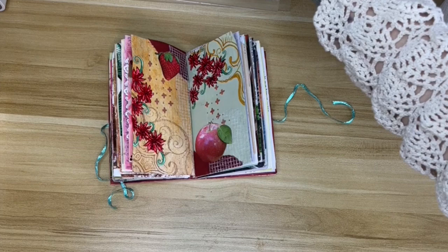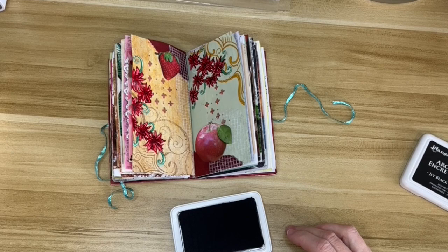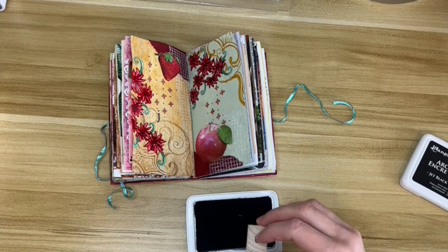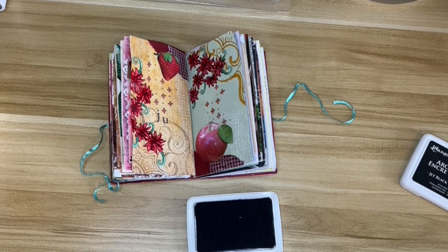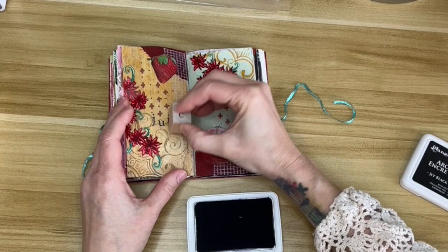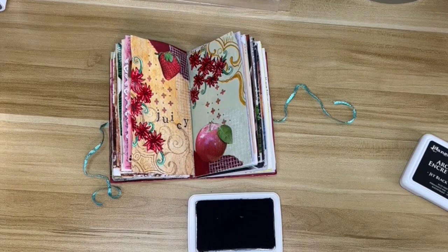Now I need to put my sentiment in. I'm using these block stamps which I really like — they're a good size and I like the font — but unfortunately I can't line them up. Even if I exactly line up the bottom of the block, where the stamp sits on the block isn't the same on each one, so I have to purposely try not to line them up. The C came down a little bit lower than I wanted, but that's okay — it's really whimsical. And there it is all finished! I think it turned out really cute.